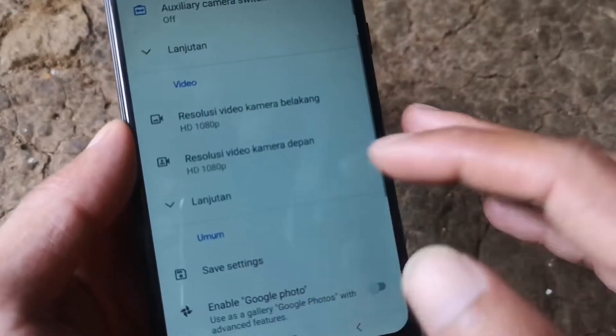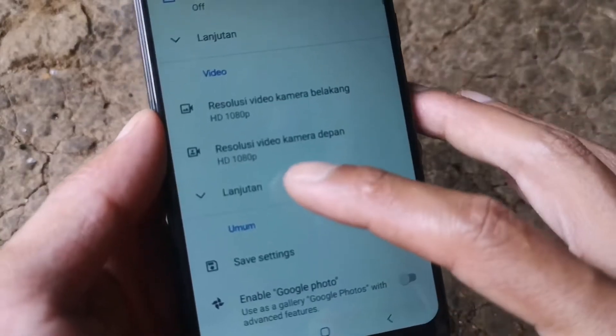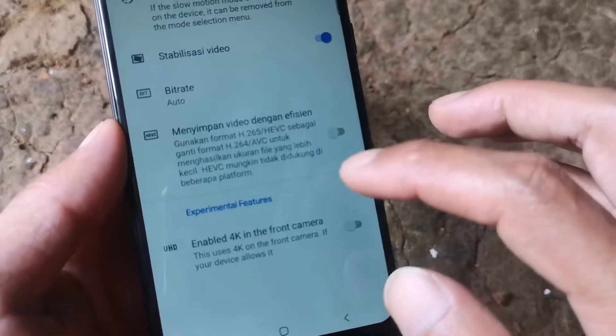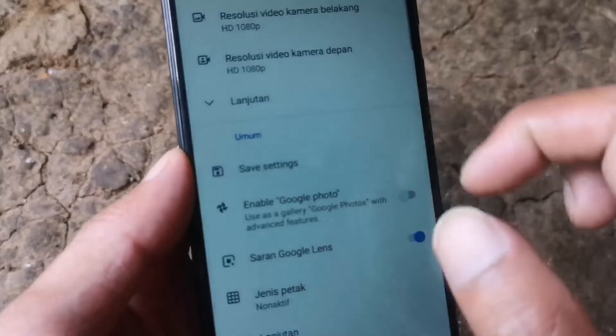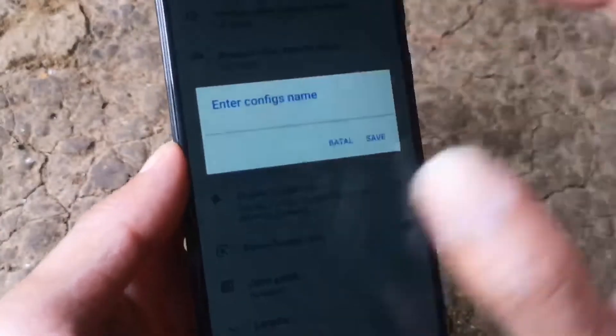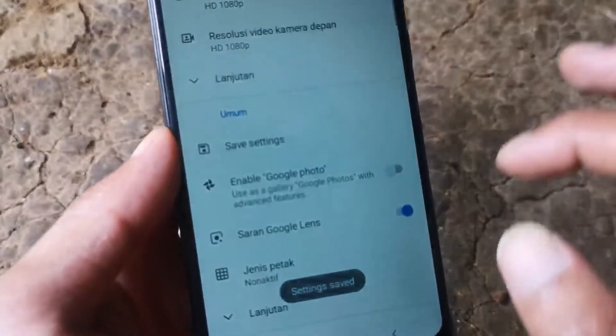Caranya, teman-teman semuanya tinggal pergi ke Setelan, kemudian pilih Lanjutan. Di save setting, di pengaturan umum, kemudian di save setting, teman-teman semuanya beri nama saja bebas namanya, kemudian pilih Save.